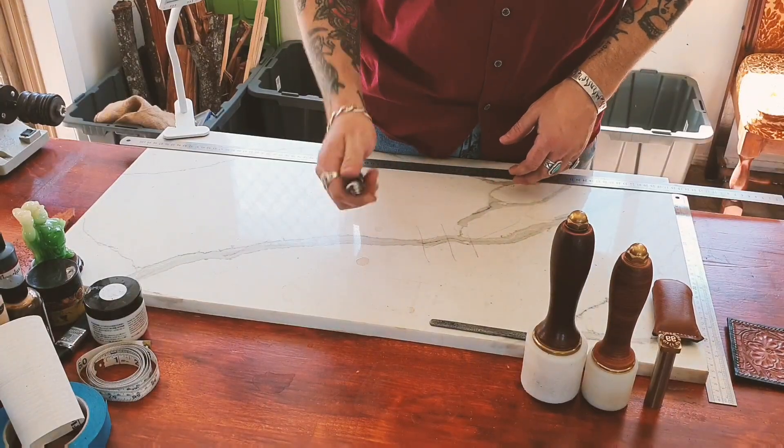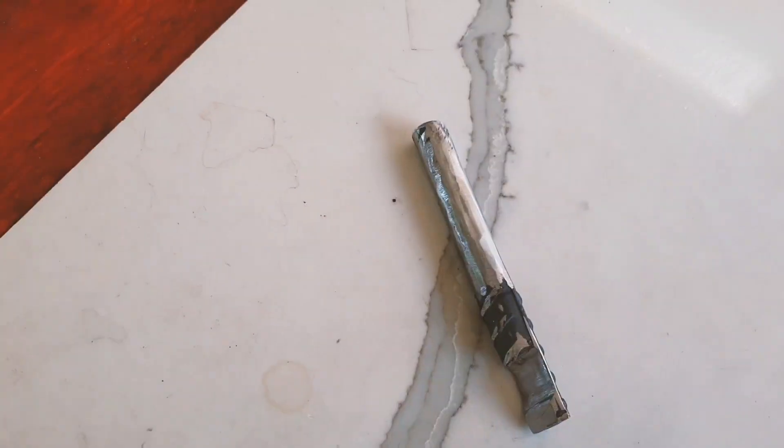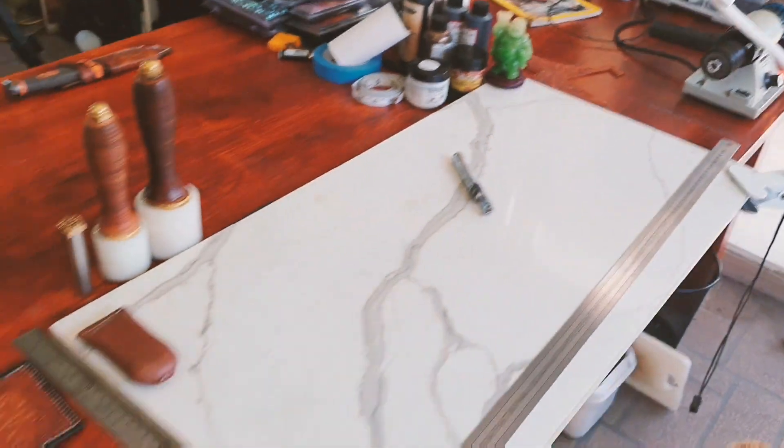Metal work's done — hot off the press. Time for the fun part: got to make some leather work for it.